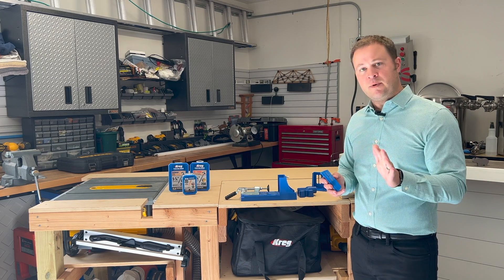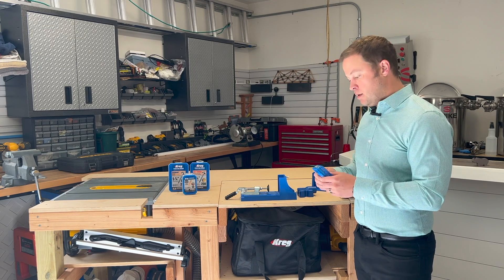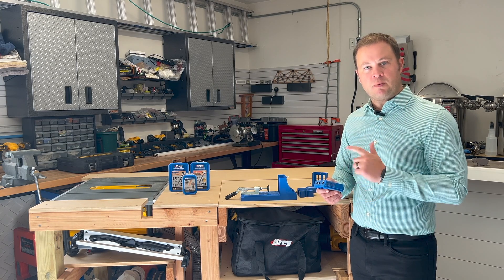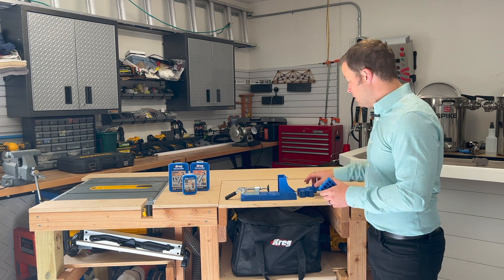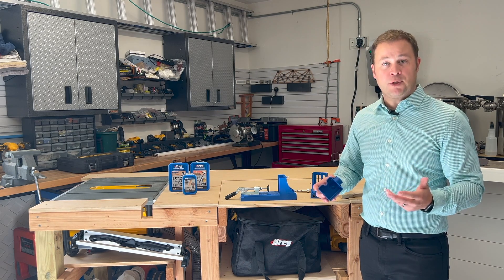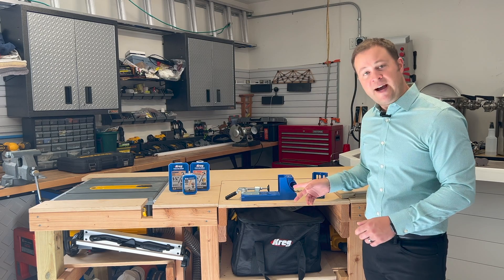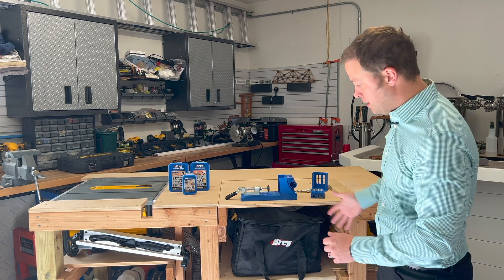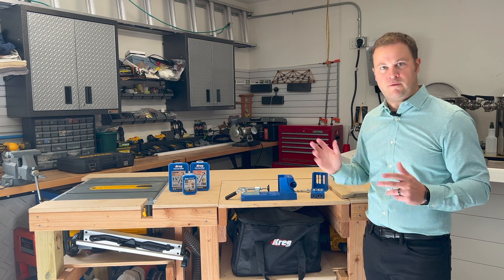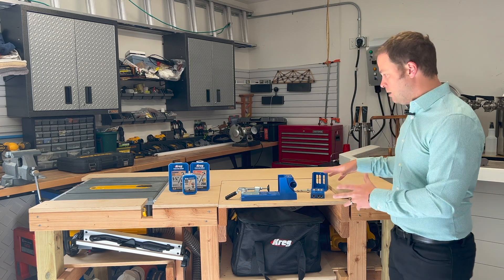Similar to everything else we've talked about in previous videos, you do need to know your board thickness, because that's going to matter when we set this jig — it'll go for the exact thickness of your board and drill the right hole in the right spot. Make sure you have the board thickness before you get started. You also get a dust collector in the kit. Drilling pocket holes creates a surprising amount of dust and wood shavings, so you can pop this in and hook up your shop vac or dust collection system. That'll help keep sawdust from floating into your workspace, especially if you're working in a smaller space or inside your house. Keep it clean, keep it tidy.